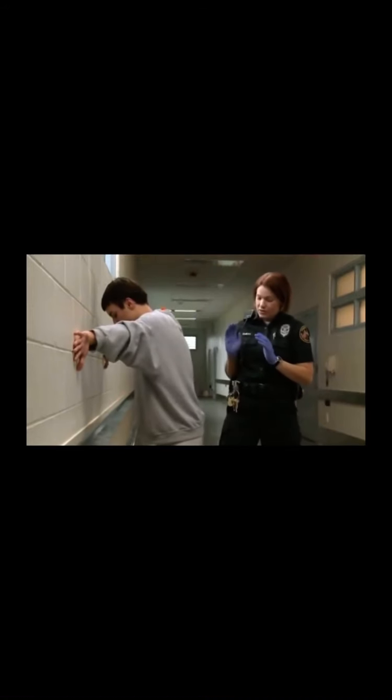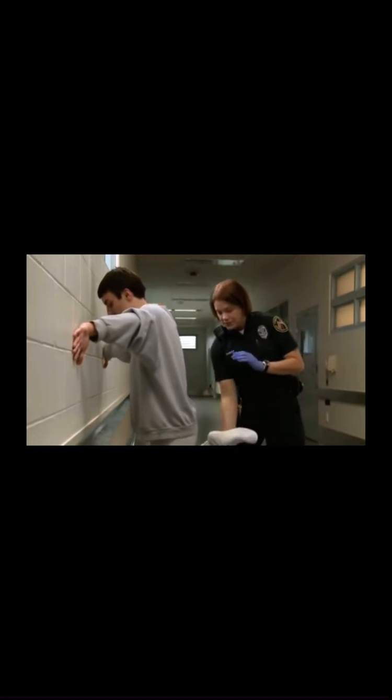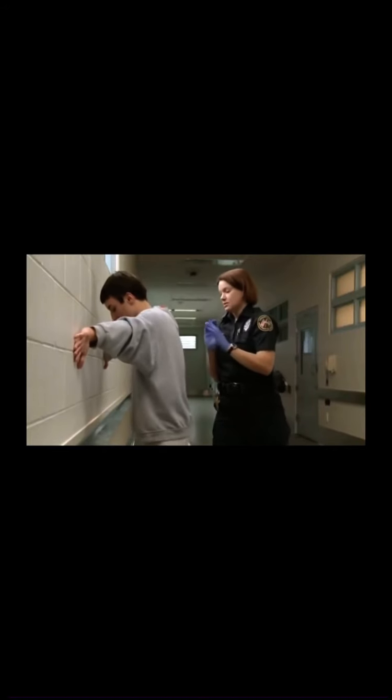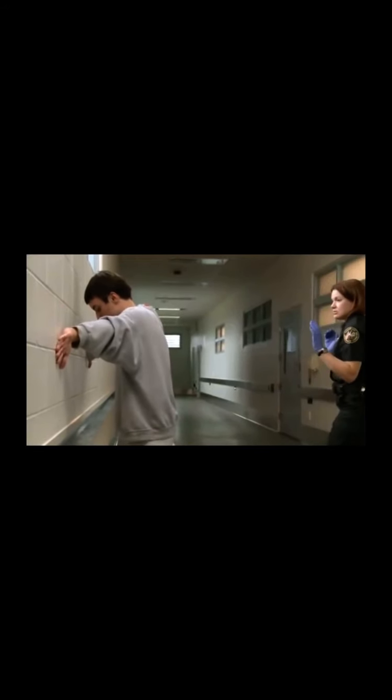I'm on your right hand side. Bring your right foot up please. Higher. On the floor please. At this time stay in that position. I'm going to check your shoes.